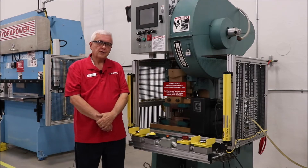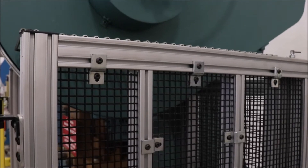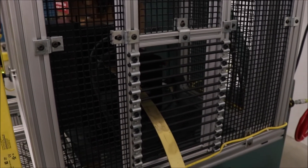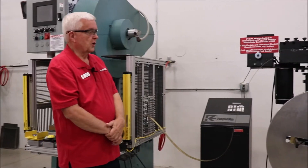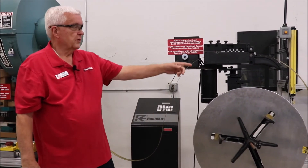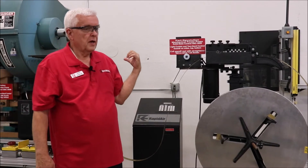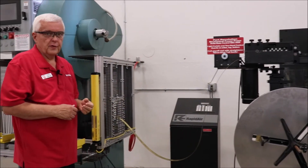So we can run continuous with an automatic feed or we can manually feed single cycle parts and press the two-hand control. If we take a look down here, you've got a coil payoff reel that goes through a straightener and then into the feed into the press — that's when you're running continuous with an automatic feed.